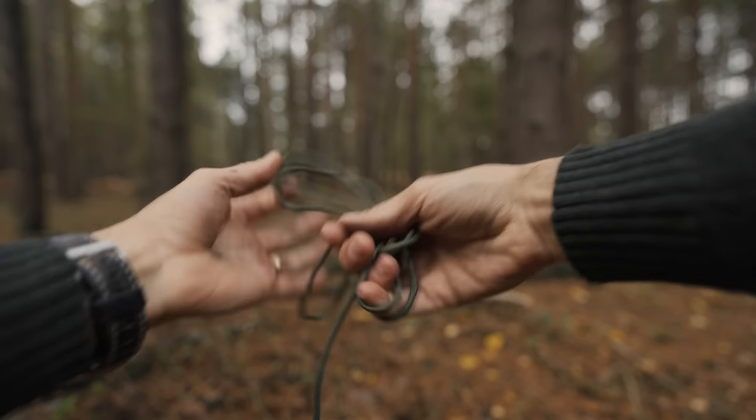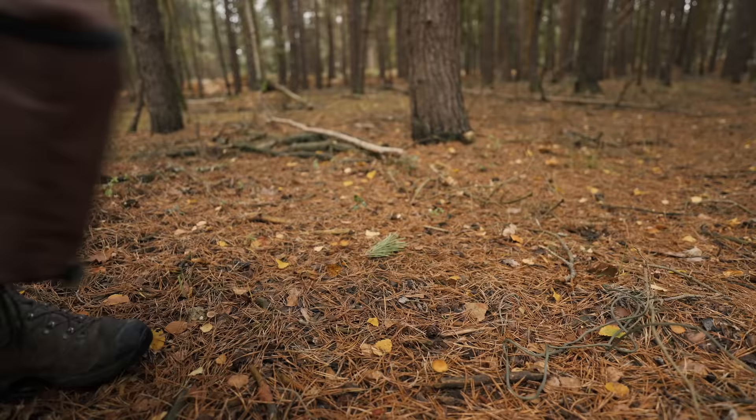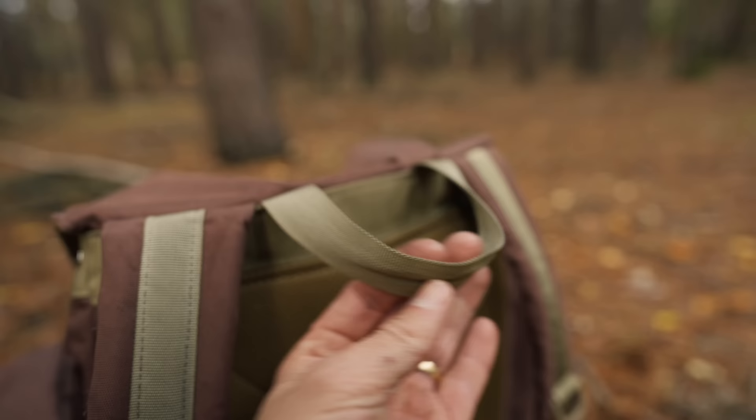Paracord has so many uses in the bushcraft and survival world. I always make sure I have a roll of the stuff in my pack somewhere. One of the great things about it is that you can attach it to different parts of your kit, so that if you misplace the main roll, you have a backup option.